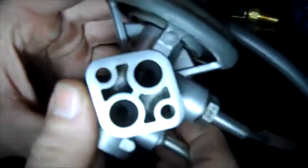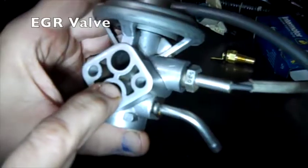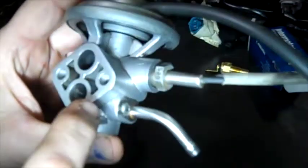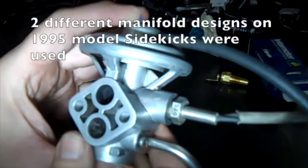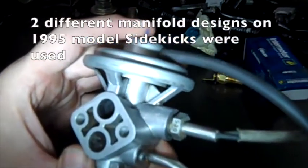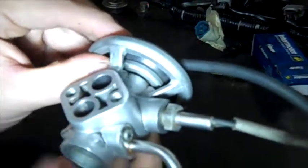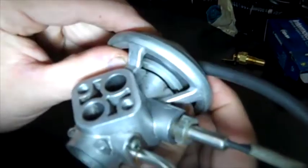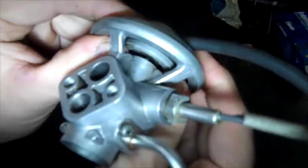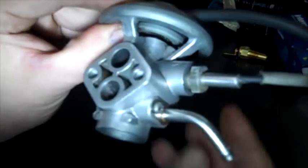This is the EGR valve. The exhaust gas pushes in here and it's connected through here, out this tube right here. This hole goes into either the intake manifold or the surge tank. The way this thing works is it has this valve underneath. It goes up and down like that. If you push that valve up it opens the channel between this hole and this hole.